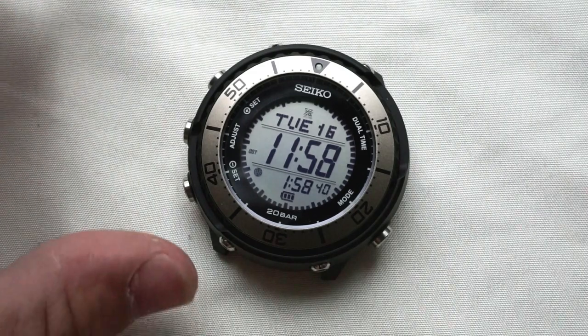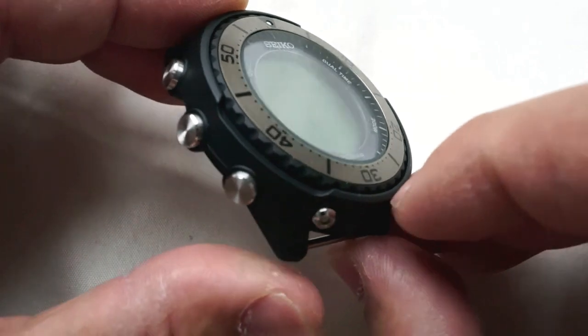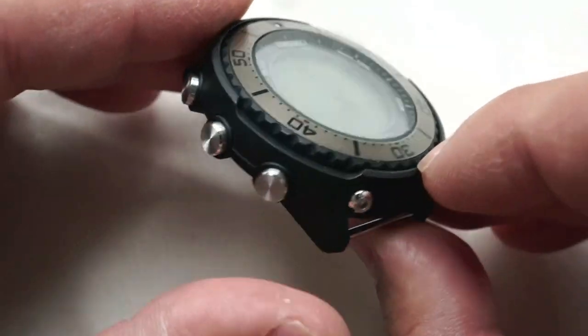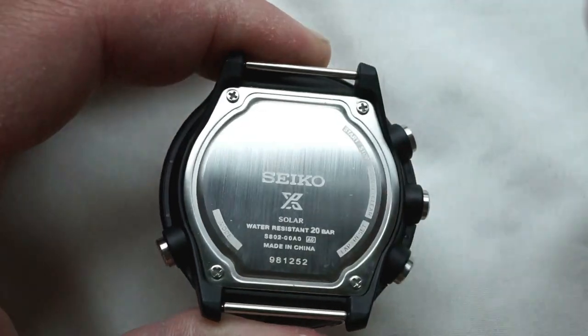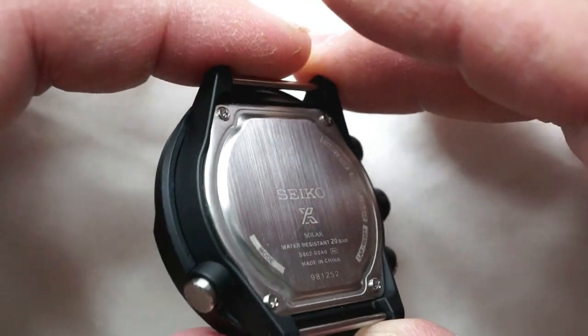Let's do a quick 360 so you can see what it looks like in different angles of light. Here are some pushers on the side, and then there's another pusher on the other side, and here's the case back. Very boring case back, so a little bit disappointed there, but it is a digital watch so what can you expect.